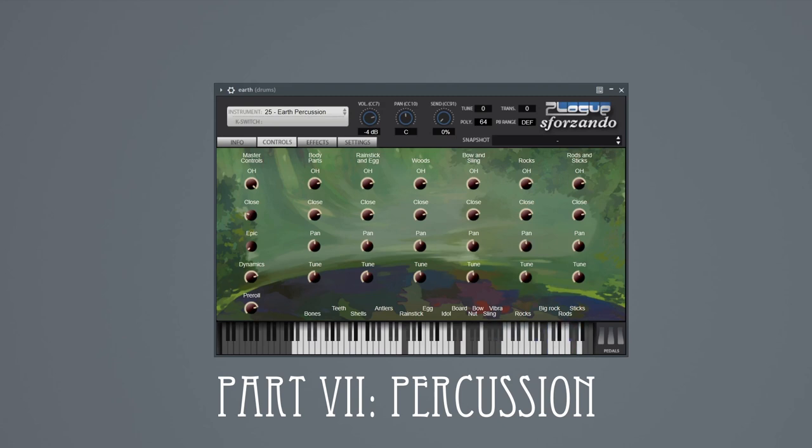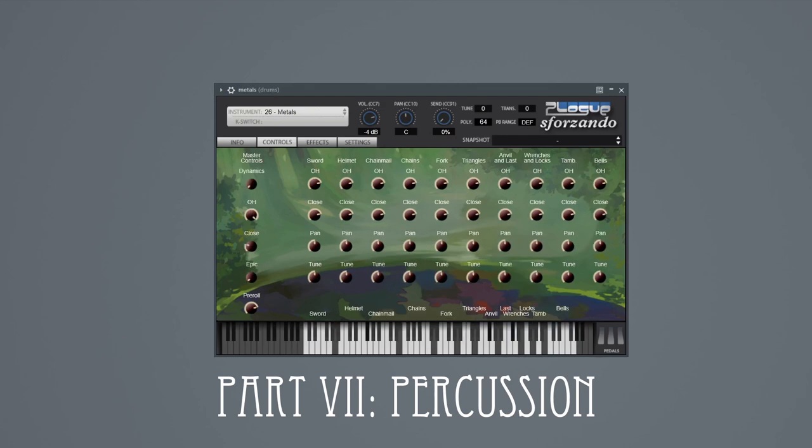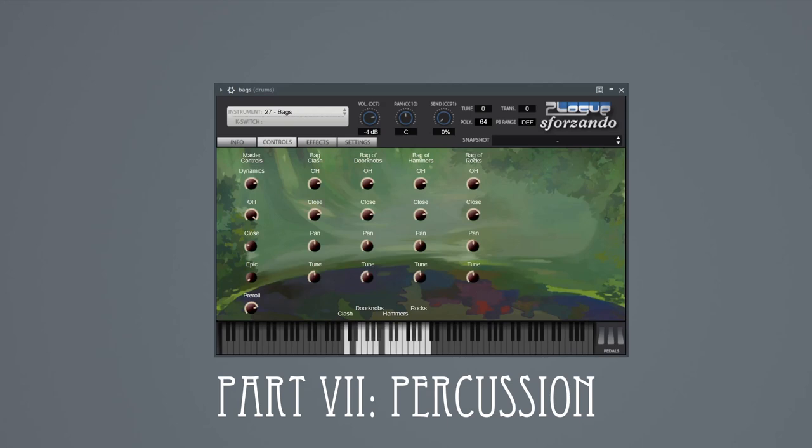Then we have metals — looted weapons, armor, and tools for the occasions when an evil wizard forces orcs to do actual work. Now we weren't sure whether the stupidest thing we could possibly sample would be a bag of rocks, a bag of hammers, or a bag of doorknobs, so we sampled all three — all used as heavyweight shakers.